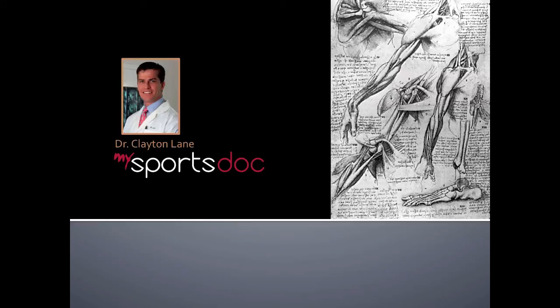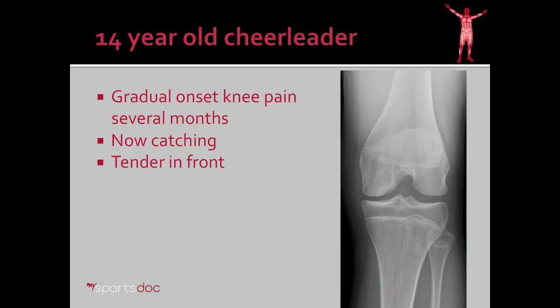This is Dr. Clayton Lane. This video will be about arthroscopic cartilage repair. This is a case example of a 14-year-old cheerleader who presented with gradual onset of left knee pain that went on for several months. She presents now with catching in the knee and tenderness in the front of the knee.